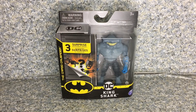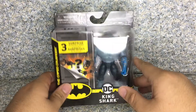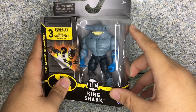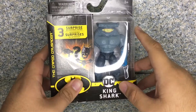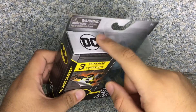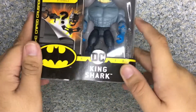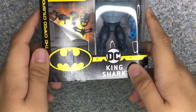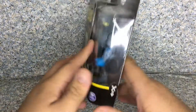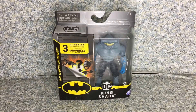Let's take a look at the packaging. It's the usual Spin Master DC Batman packaging. You can see the window exposing the figure, and it does have the three surprise accessories inside. You can see the little cut tab, his name, the bat logo on the back, and it tells you which mission you're getting. That's about it for the packaging. Now let's release King Shark out of the package.